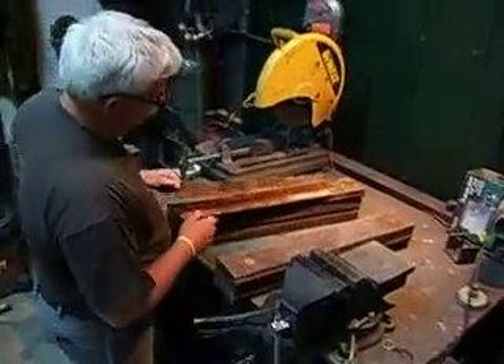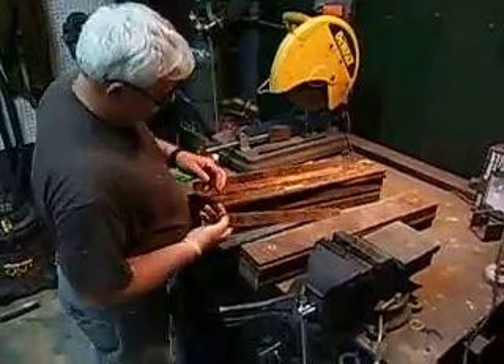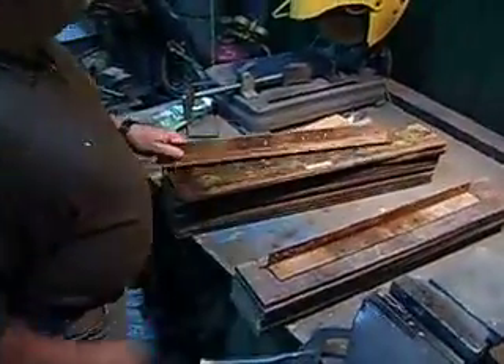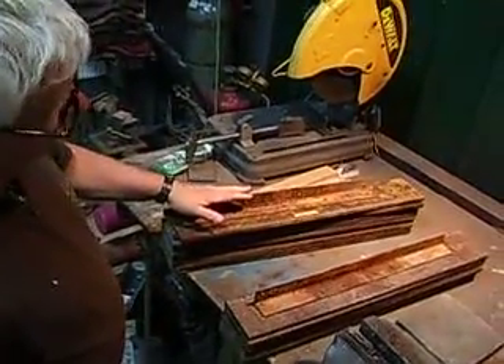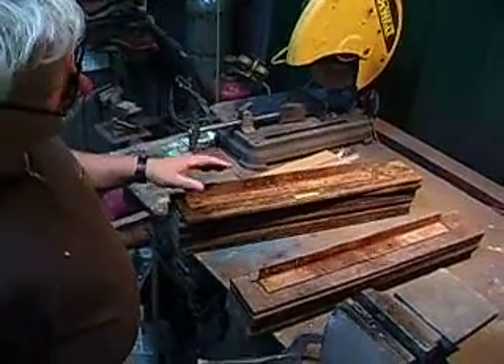All right, Frank, this is Paul. We took out the weights to gain access, and it appears that they might have been on maybe a piece of bed rail or something, but some pretty gnarly cuts. And it's ferrous metal, so we're going to go back with stainless steel angle irons.